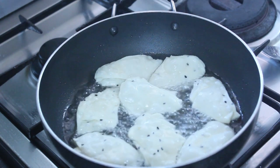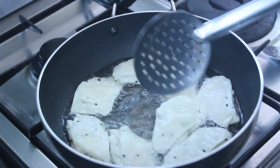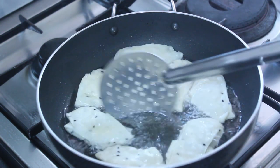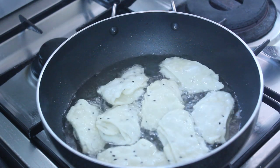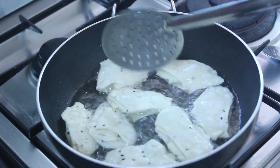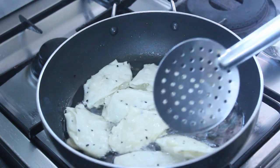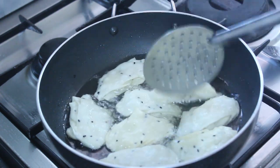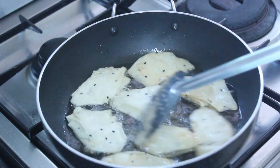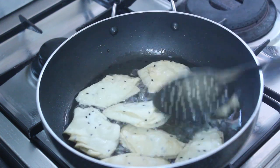It will be a little golden brown, so it will be crispy. Let's fry it. We can add the oil in the pan.